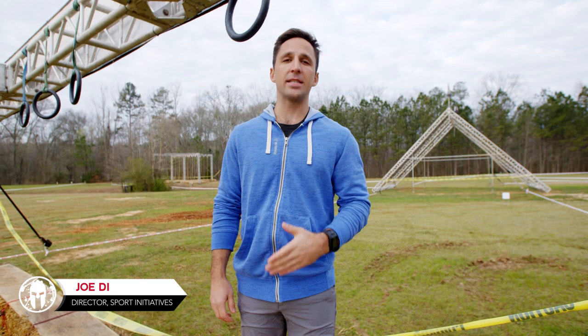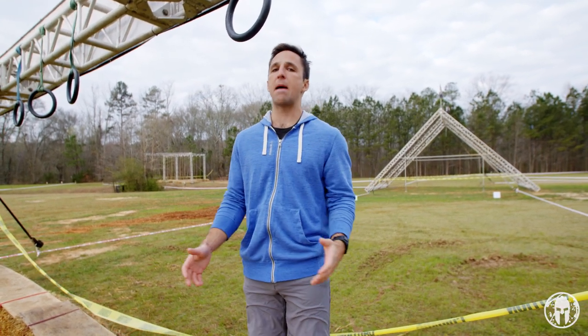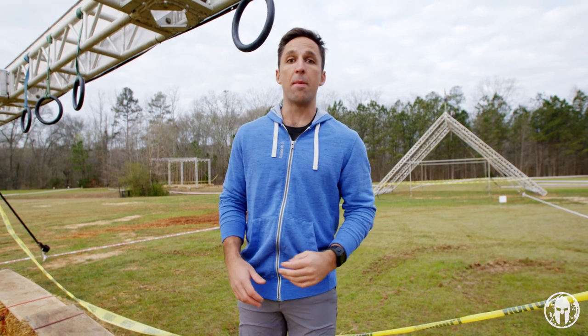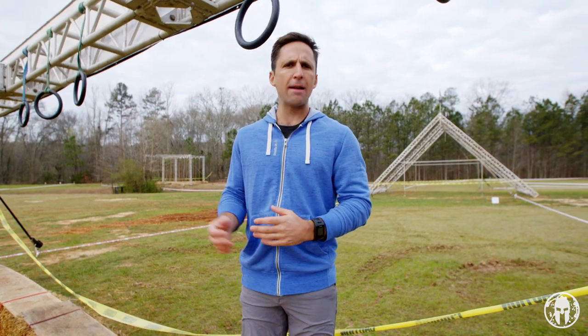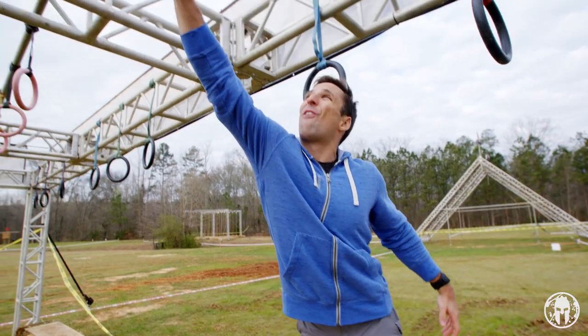Hey guys, this is Joe D.I. and this is Ring the Bell. Standing here at our sprint rig, we've had a lot of feedback through the comments on these videos about folks that are say under 5 foot 6 or so that have a lot of issues reaching that first ring.